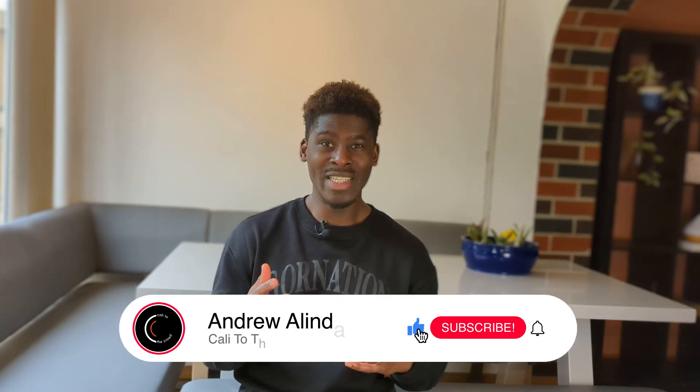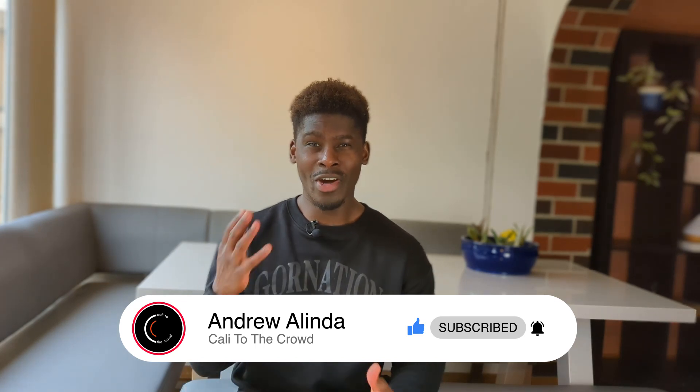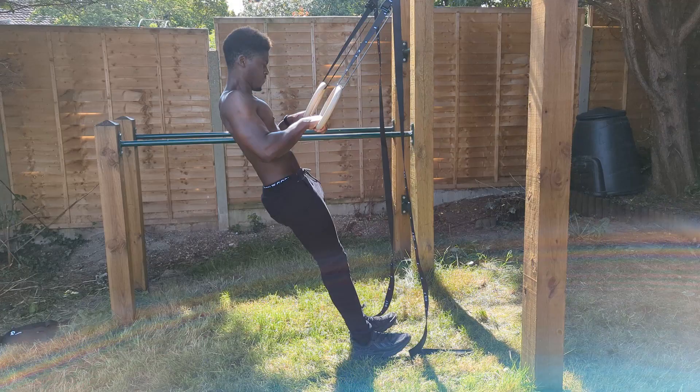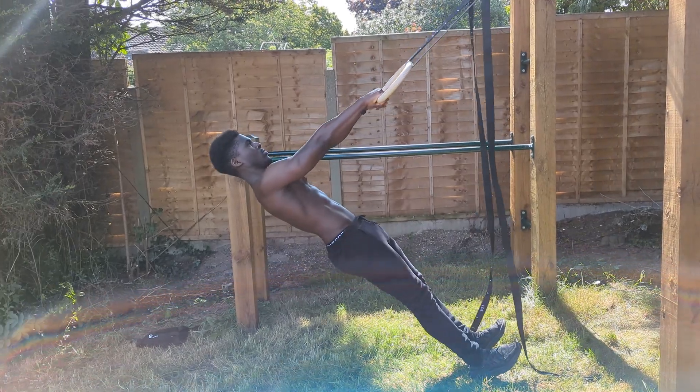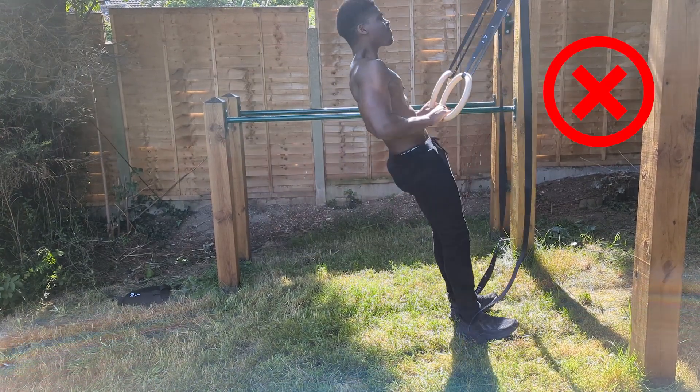The premise we're looking to follow here is that in our minds we should be envisaging as if we're performing a full front lever pull-up. By this logic we also need to make sure that we maintain full body tension. The pseudo front lever roll will only translate to the full front lever if our intention is clear in our minds — we want that straight line from head to toe, and we don't want to flop through the eccentric; keep it slow and controlled.